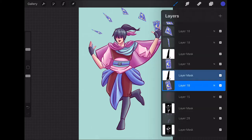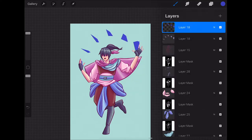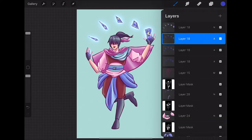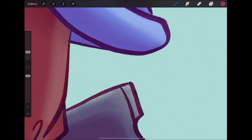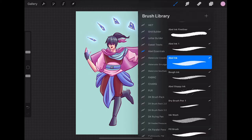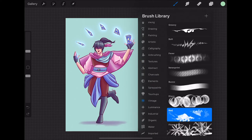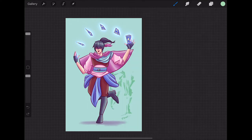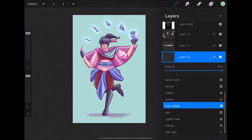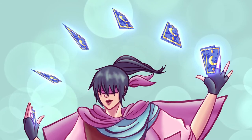I decided it would also be cool if she had another card in her other hand — so almost like she's throwing the deck and tossing it into the air and then catching it with the other hand. Then I decided to put a glow around the cards to make it more obvious that they're magical. I really, really like the way that effect came out. Then there's the shadow to kind of ground her a little bit.